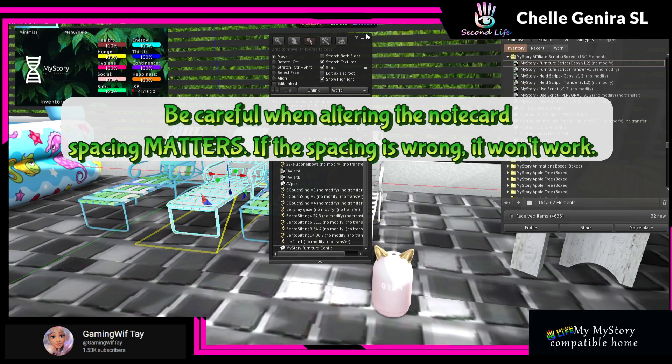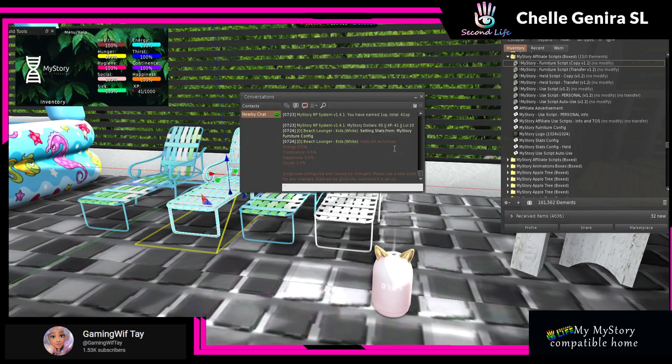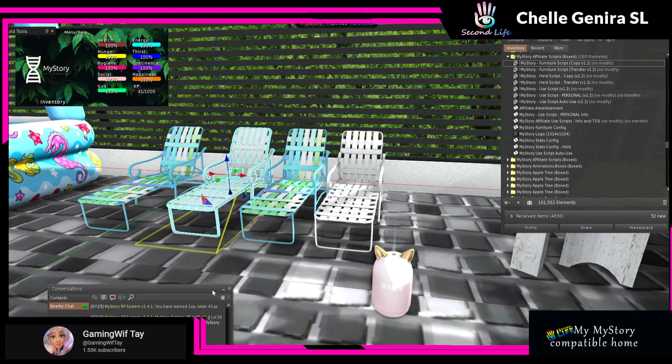Then you do the copy or transfer version of the script — I'll throw copy in. Y'all see those particles? Y'all know what that means. And as you can see it says 'The stats are as follows' — those are the same stats I entered into the note card. It says 'The script is configured and cannot be changed. Please use a new script for any changes. Stats will be given next time the item is sat on.'